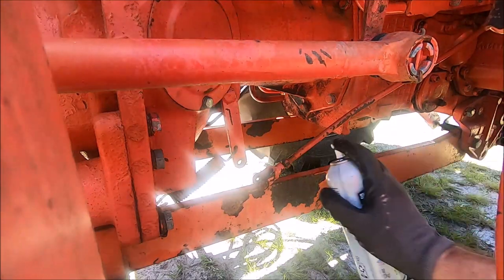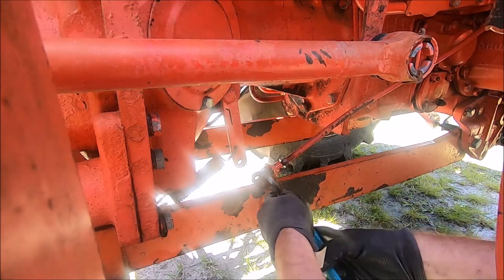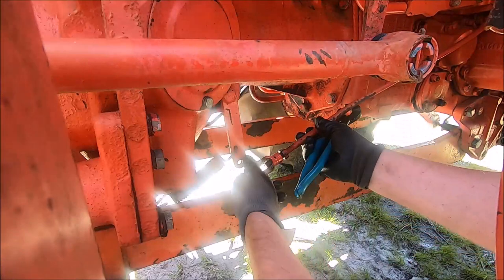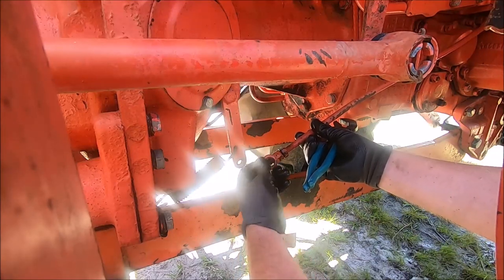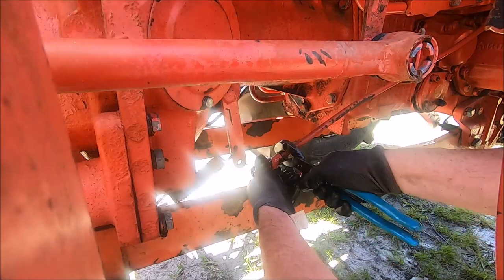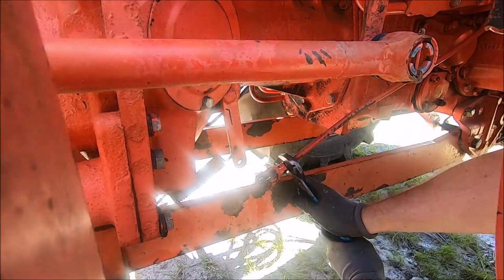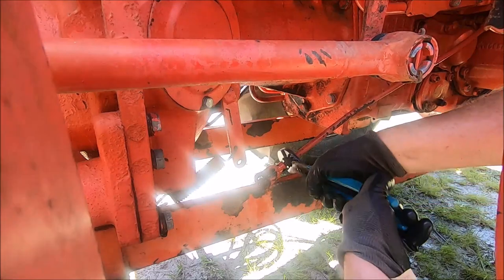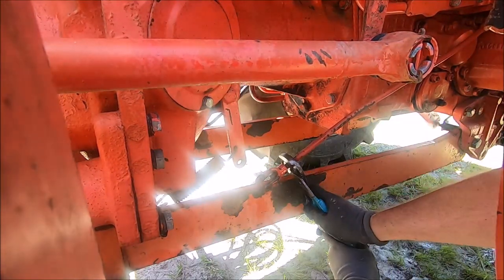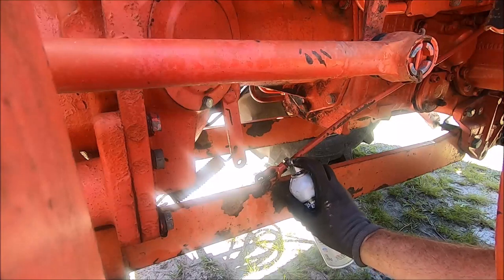Now the fun part of turning this — where's my penetrating oil? Just give that a good soaking like I should have originally, and we'll work it back and forth. You can see someone has the adjustment nut here backed off already, which could be a bad sign or a good sign — probably a bad sign. I'm backing this off extra so I can get some lubricant under those threads when I run it forward.